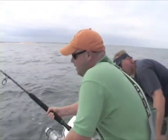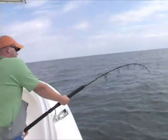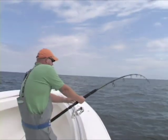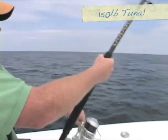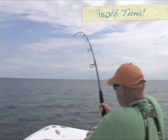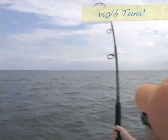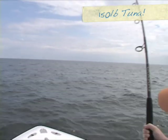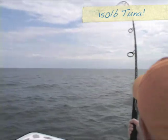Good, all right. Going with the fish. Now we're using top quality gear. These are big fish. Keeping constant pressure. He wants a 40-foot jack.